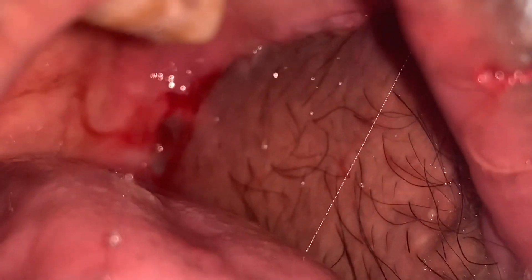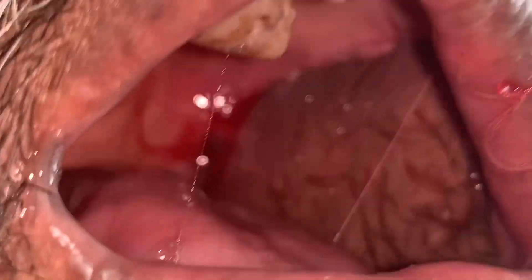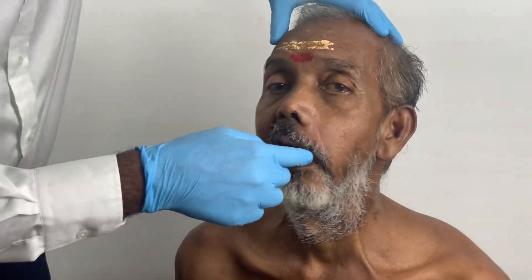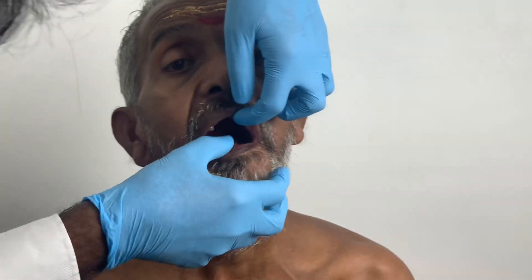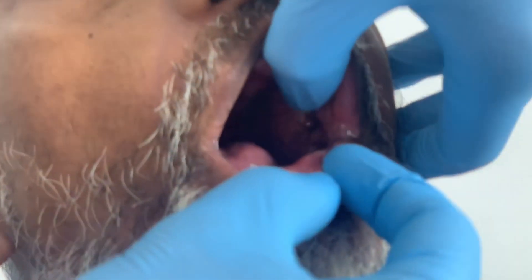I'm going to show you inside the mouth. You can see the hair — the hair-bearing part is the part of the flap raised from the chest, and this is how it would normally look. We also had to remove a lot of the teeth in the entire region of the upper and lower jaws, all the way to the midline, involving the teeth and also part of the upper jaw.